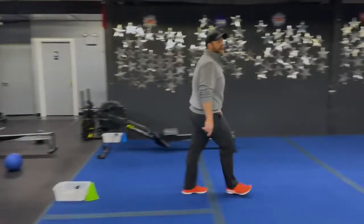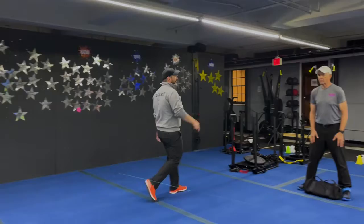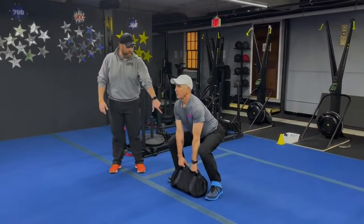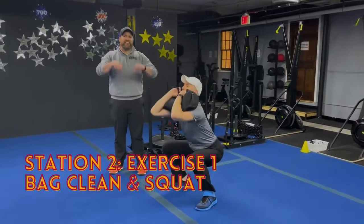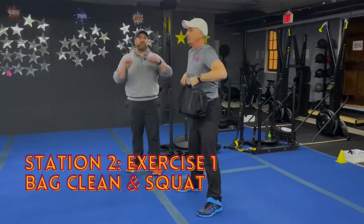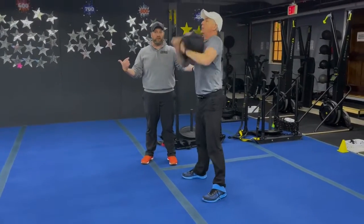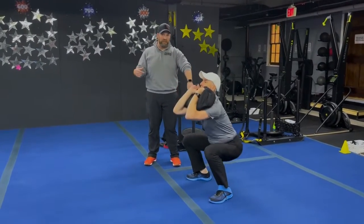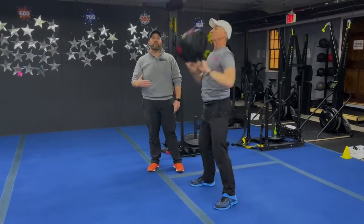Coming over to station number two, we've got Coach Matt. He's going to start with our bag clean and squats. Get that sandbag set up right in front of your feet. Nice flat back, drive up through those legs, yank that bag up over your hands onto your biceps and go into a squat. It's technically two moves — clean it, push those knees apart, deep breath in on the way down, push that air out as you come back up. Take your time and make sure you're doing every rep well. Think about spreading the floor with your feet.